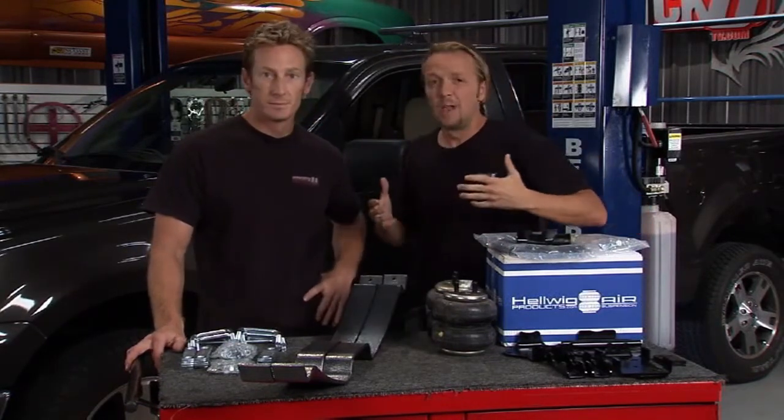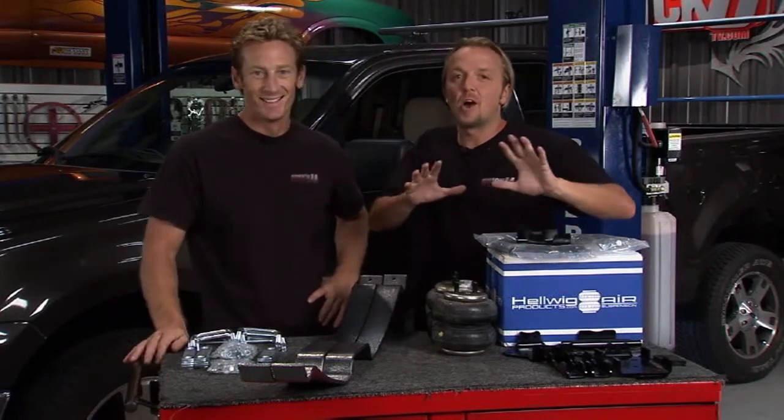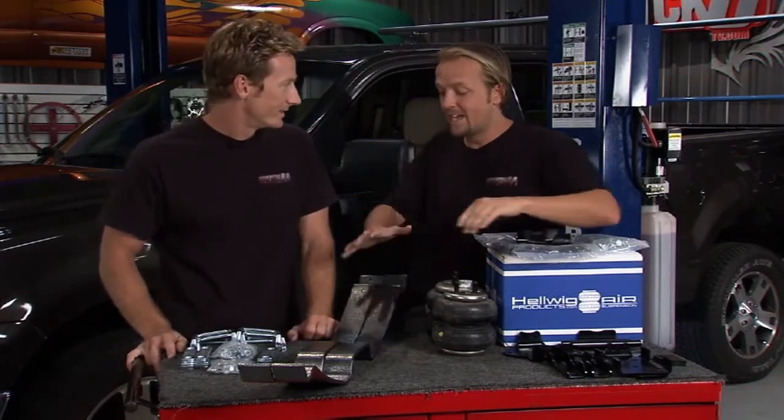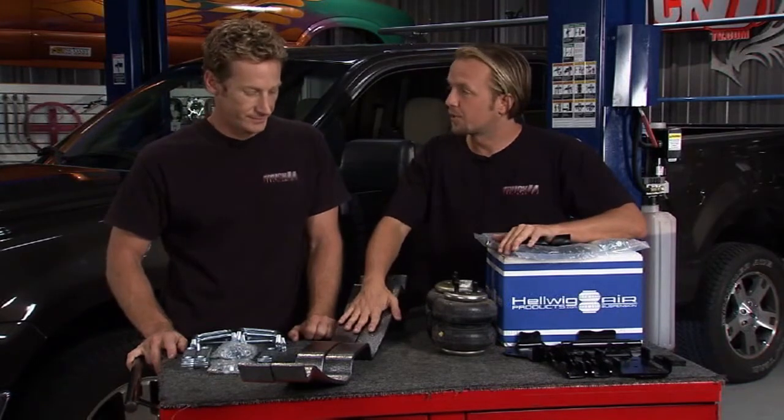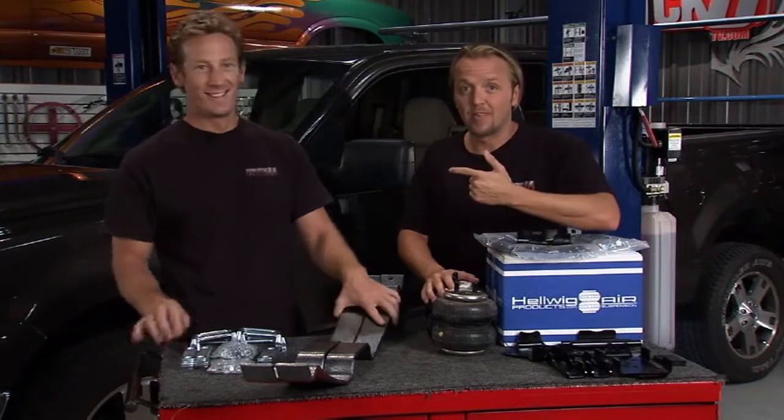We called this buddy of ours and said, are you ever going to run an additional 5,000 pounds in that truck? And he said, man, I hope not. So I think for today, this is going to be the way to go for this particular truck. Hey, I'll make you a deal — you go buy lunch, I'll put these in.